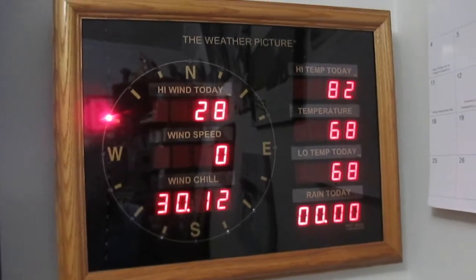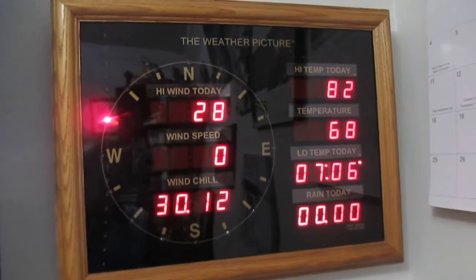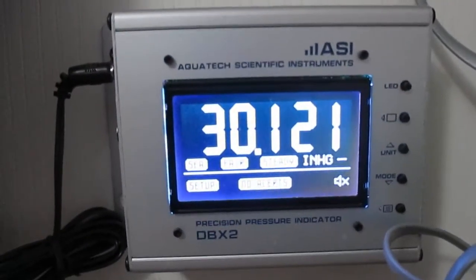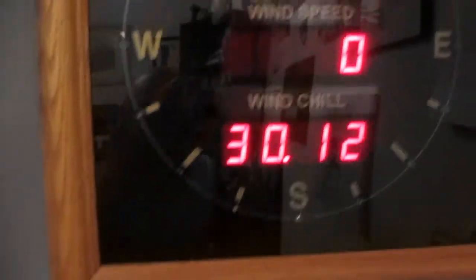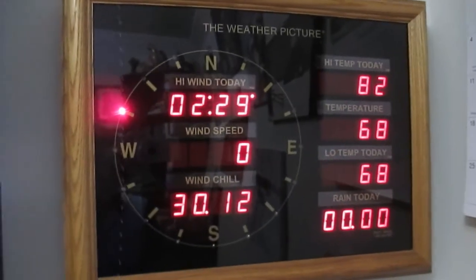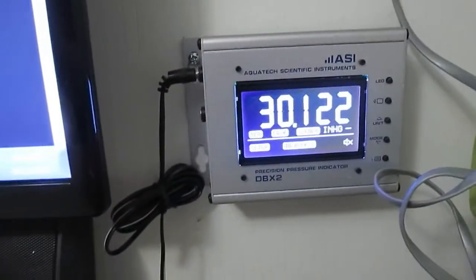Right now it's working like a charm. The wind gusts were not 28 today. I had it inside doing a spin test on it. The pressure — check it out with my Aquatech Scientific: 30.12. I didn't just reset that or just set it. It's been that way for 24 hours. It is plus or minus one hundredth of an inch with this instrument, which is a very expensive instrument.